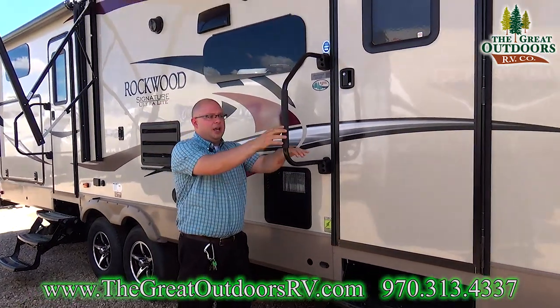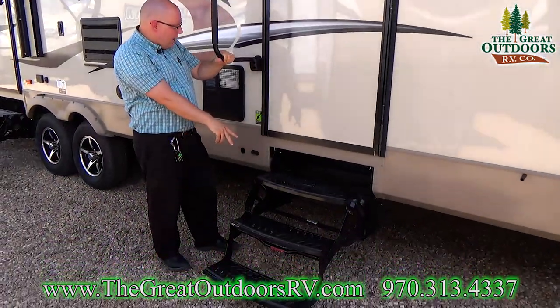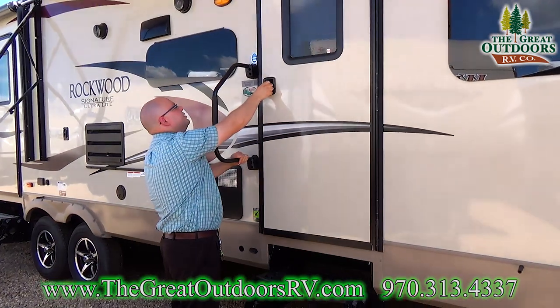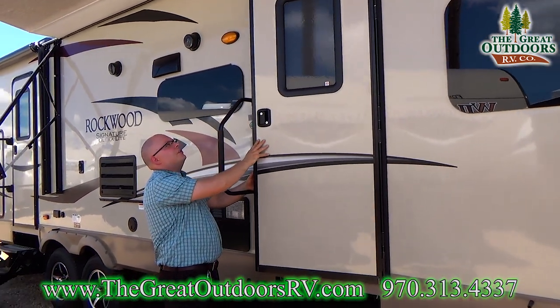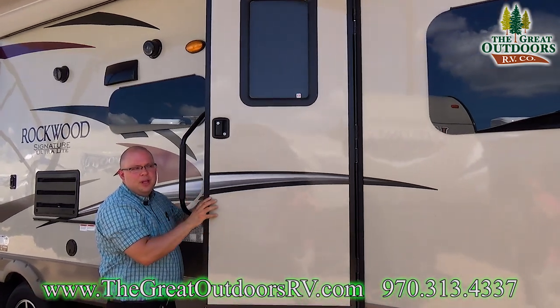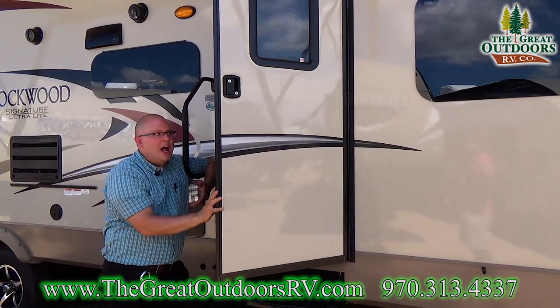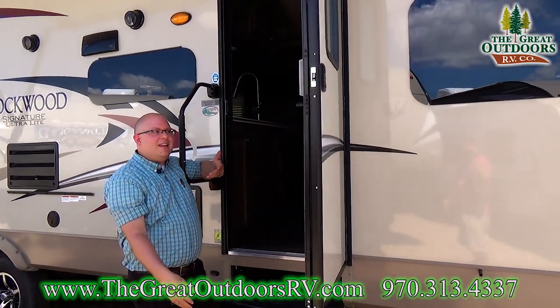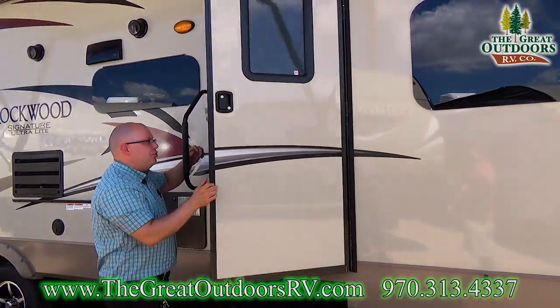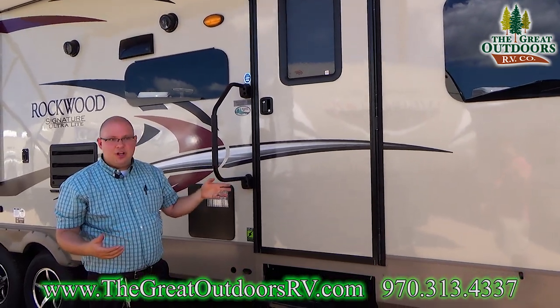Here's our main entry door again. We've got a large grab handle and a three step entry. The doors have friction hinges so they kind of stay put wherever you put them. That's really nice because if the wind were to kick up and you happen to have this door open, it's not going to violently slam shut like a lot of others used to that didn't have any resistance on the hinge whatsoever.